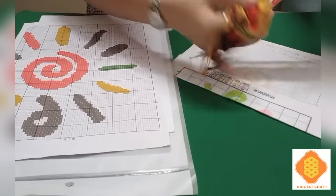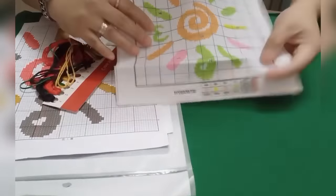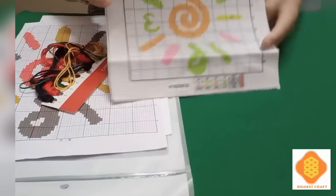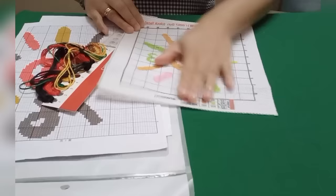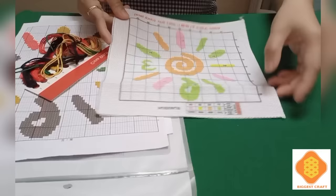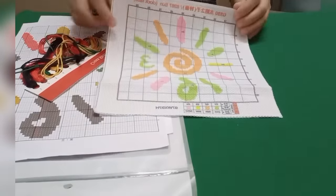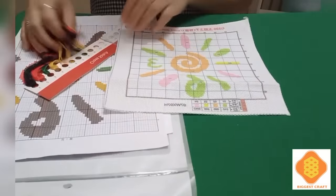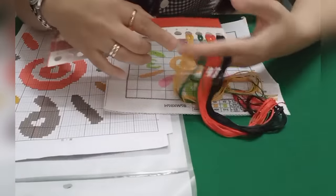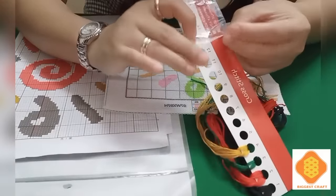Let me check the aida cloth — it's small but really cute. The aida cloth also has the design printed on it. The cloth is really soft and nice. The package includes the thread — one, two, three, four — and a needle for embroidery.